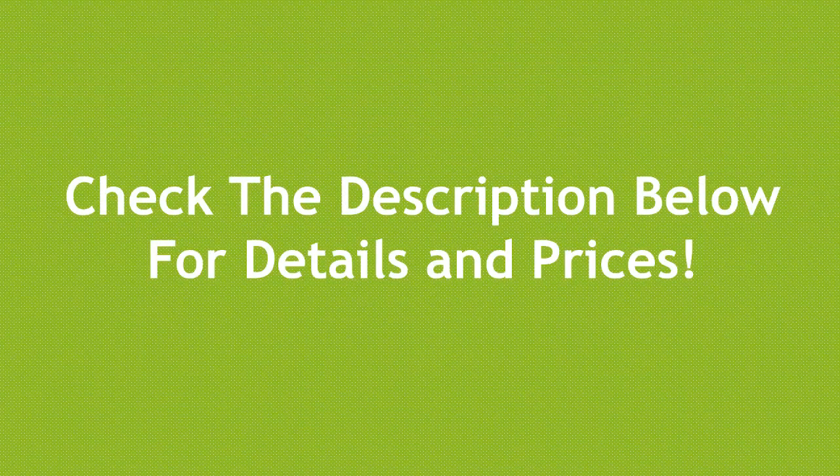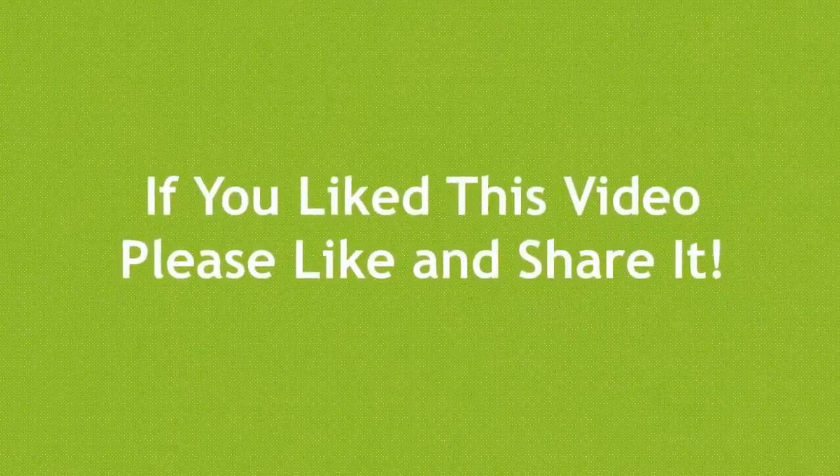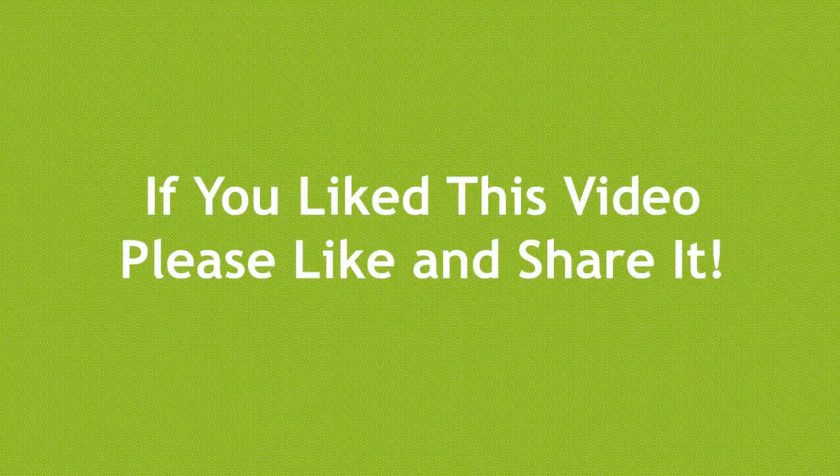Check the description below for details and prices. If you like this video, please like and share it. Thanks for watching!